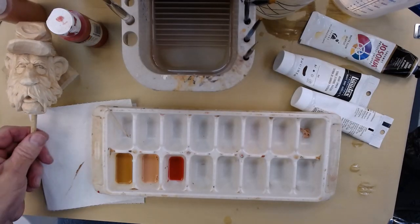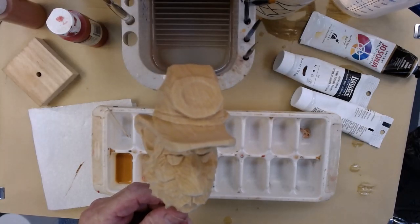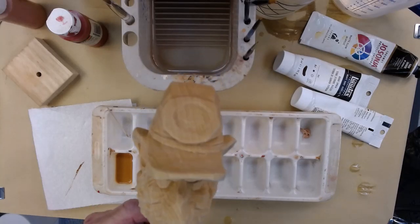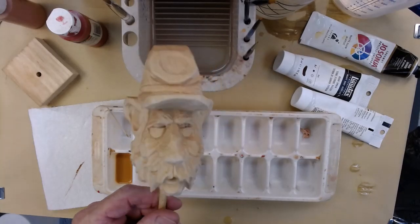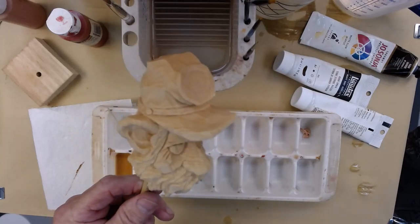First thing I'm going to do is take it and wet it — I just dip it in a bucket of warm water — and then I take and spray it down with Simple Green and I scrub it, give it a good scrubbing. That gets all the oils off of it.